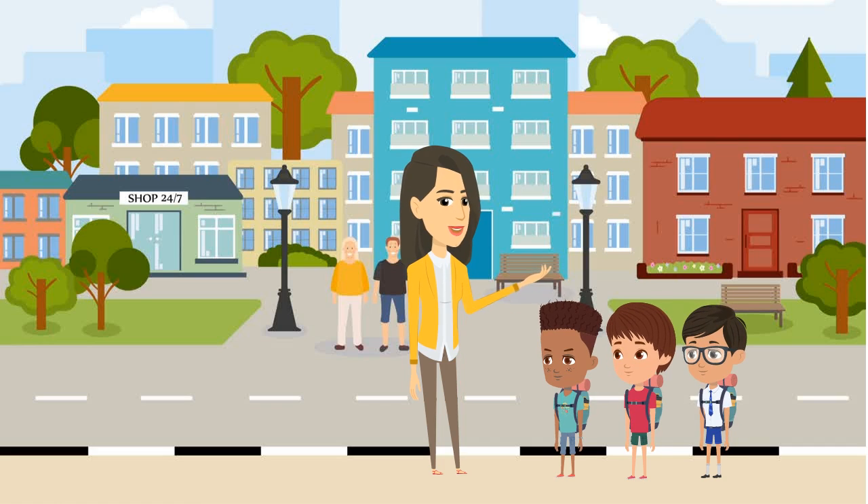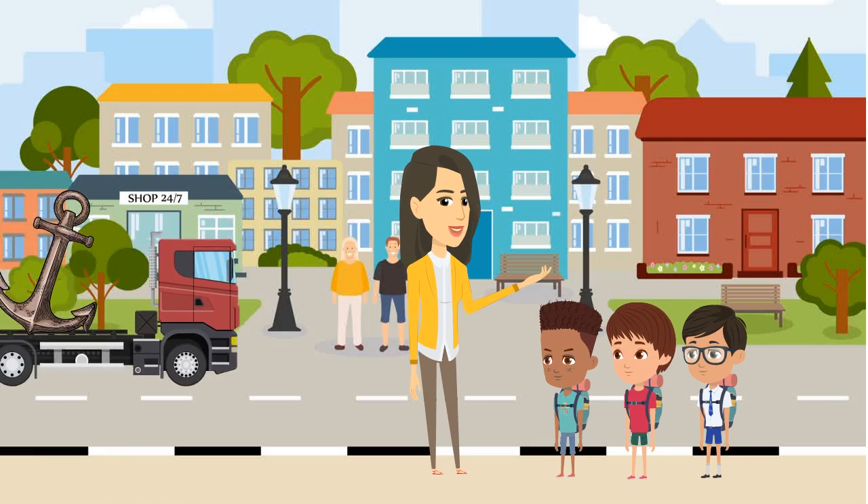Have students get ready to go for a short walk outside. Explain that in order to allow others to keep their awareness, it is important to stay quiet and listen to directions during the walk. Remind students that even if their mind starts to wander, it's okay. That's why we have our anchors to bring us back to awareness.